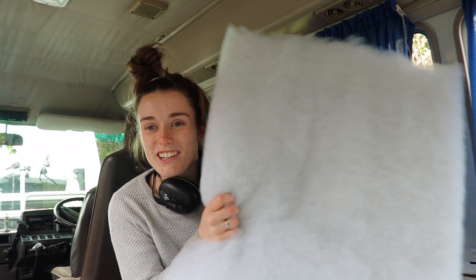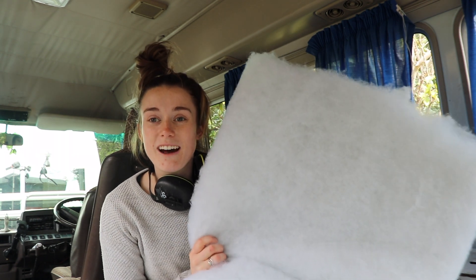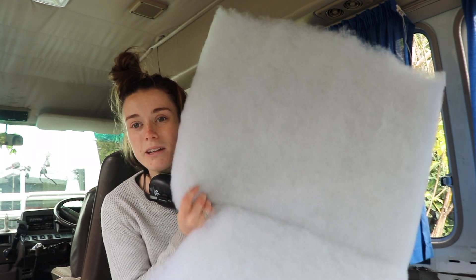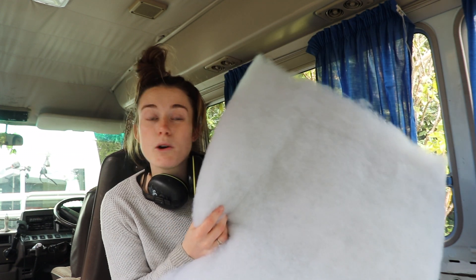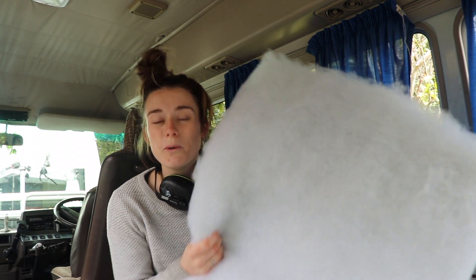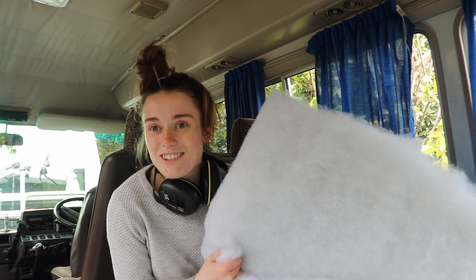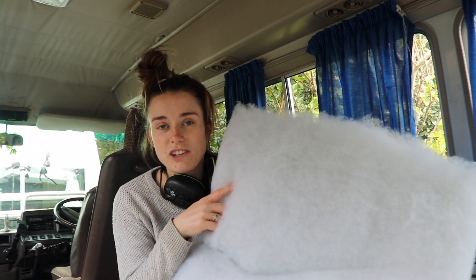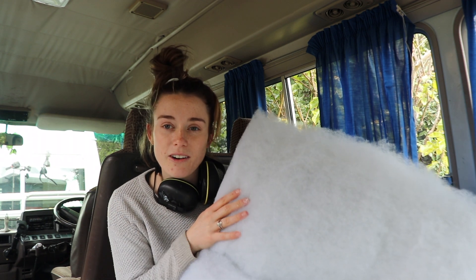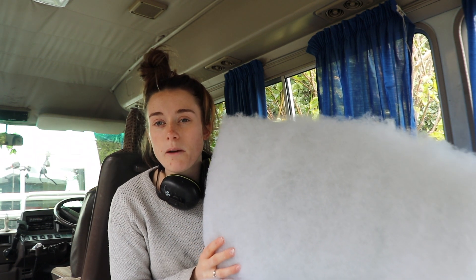I'm just about to start insulating the bus. We're going with the same insulation we used in our van build — it's polyester insulation, rated at R2, and it's apparently mostly made out of recycled beverage containers, which is pretty cool. It worked for our van build so we decided to use it for the bus build as well. The process: clean the metal, sound deaden, put the insulation on, then a vapour barrier, then 7mm ply over the top.